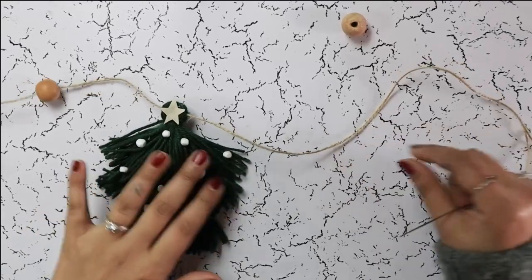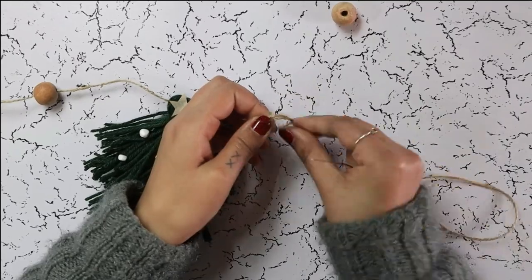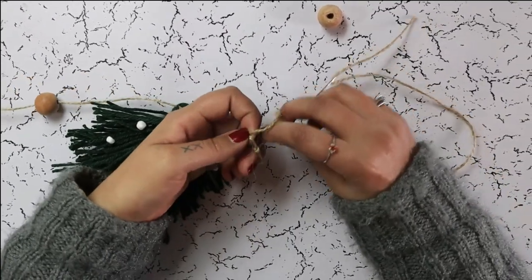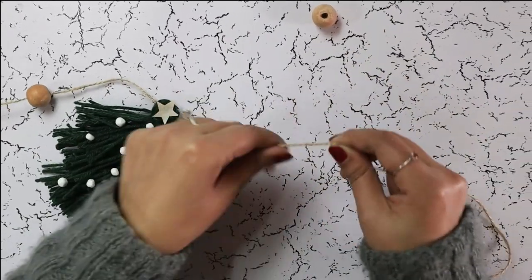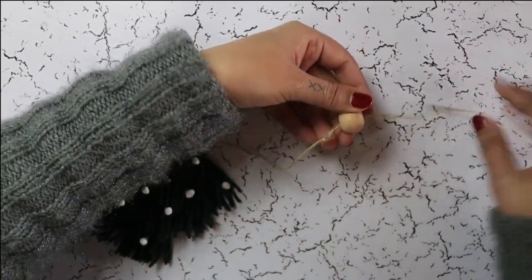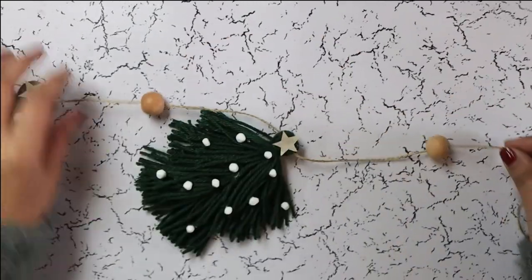Once the tassel is through, make a knot about four inches away. Double it, and thread the wooden bead. Slide it over the knot so it won't slip away. And that is it.